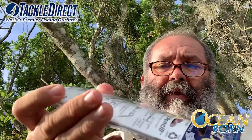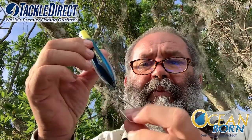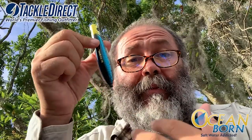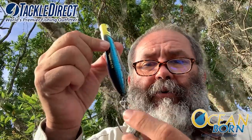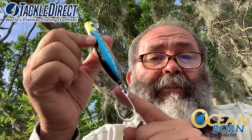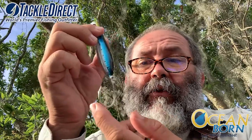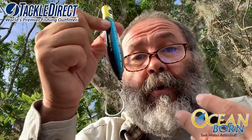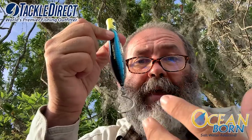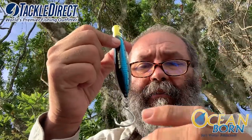The 110 millimeter Flying Pencil — look at this beast. 110 millimeters means 4 inches and a quarter. It has a 300 pound wire through, attached to a 250 pound stainless steel swivel. You have that 5.0 single hook. That means those targets — tuna, for example, or cobia, or mahi-mahi — species that are targeting small prey like sardines and stuff like that.